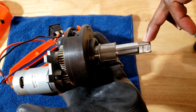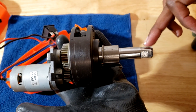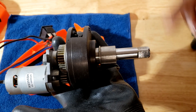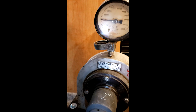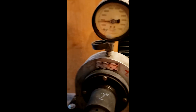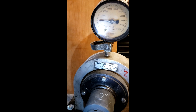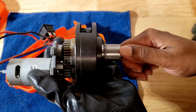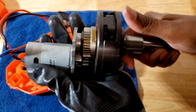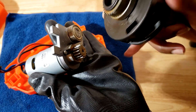At a certain RPM those teeth clamp down on this anvil and all that flywheel energy goes into the anvil. That's why when you're watching the video of this thing, it is taking quite a while to spin up and then suddenly it impacts — that's exactly what's happening.